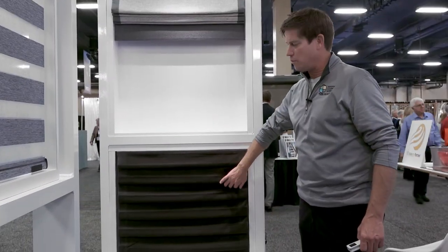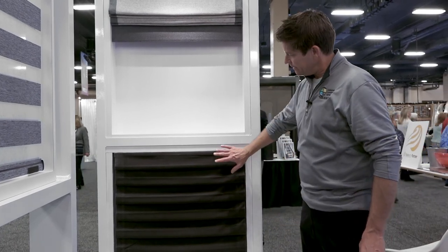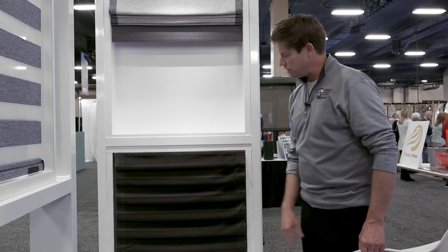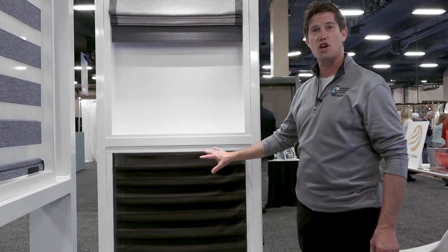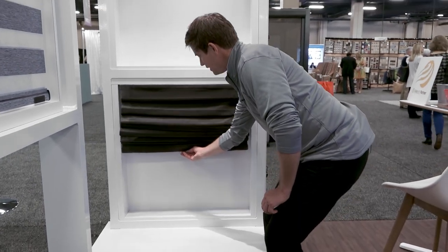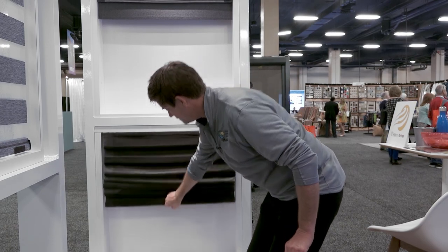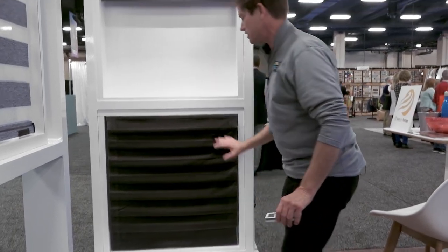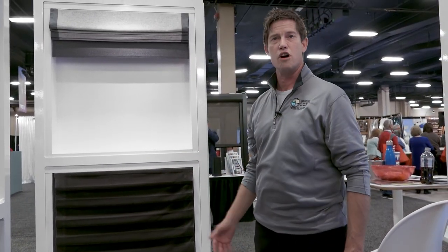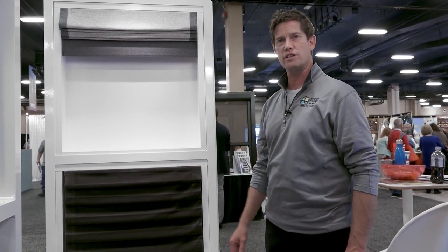Here we have a traditional hobbled or waterfall Roman shade, which is a traditional look in a home. This one is a cordless option — keeping things safe for kids. It's just a simple cord-free operation. You lift it down and it has a nice clean look — just more of a traditional Roman shade look. So that's a hobbled Roman shade with a cordless control.